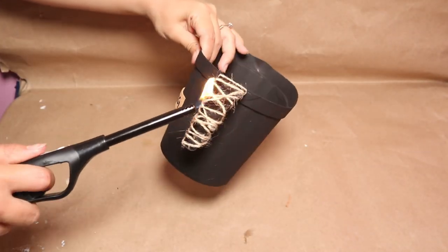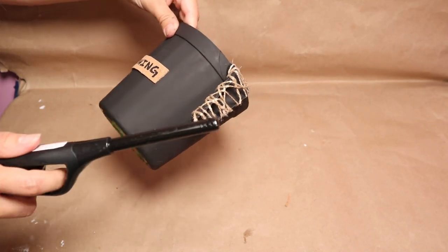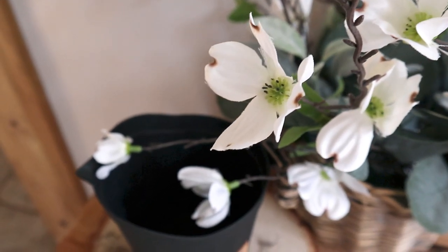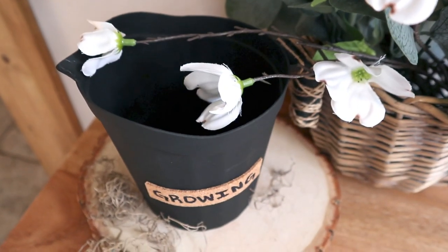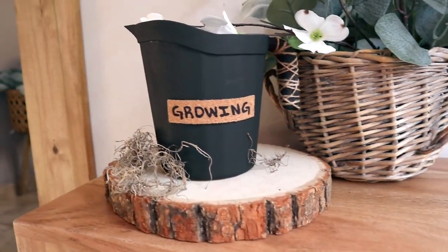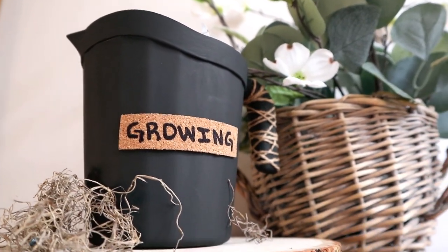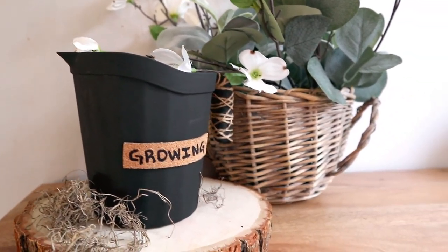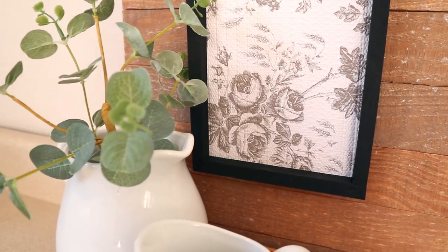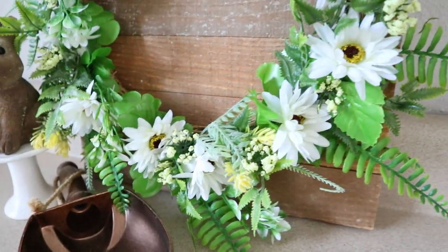I'm using fire to lightly burn the twine, which gives it a high-end look — I love doing that on projects when I use twine. This is how my project turned out — super easy, on a budget, and it's going to look beautiful anywhere in your home. I hope you liked and enjoyed today's video and got some ideas and inspiration to decorate your home for spring. Give me a big thumbs up, let me know your favorite idea in the comments, and make sure you're subscribed to my channel. Also check my other channel 'Just On My Home' — we post every week with amazing budget project inspiration. Thank you for the love and support — see you in the next one!